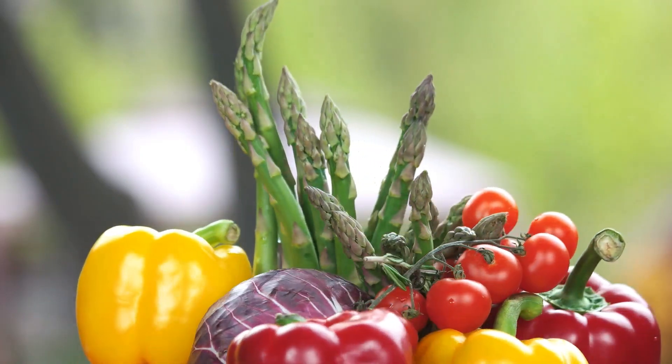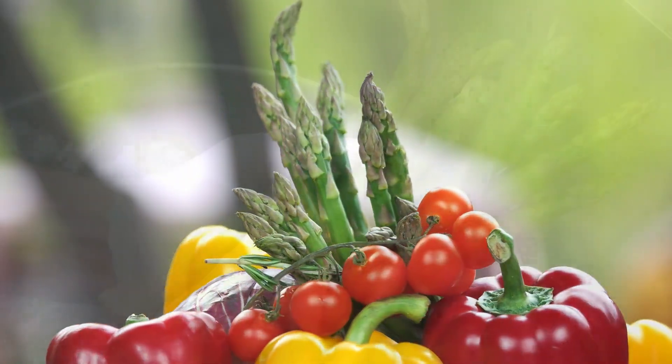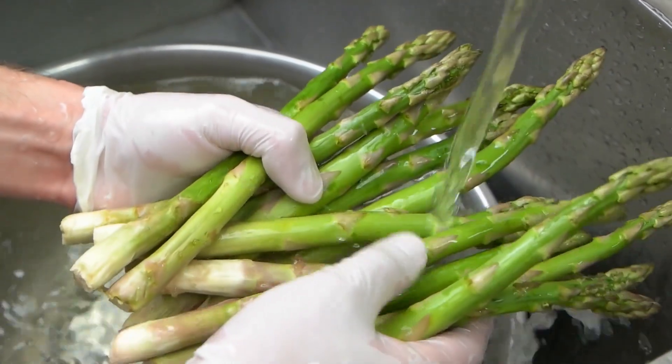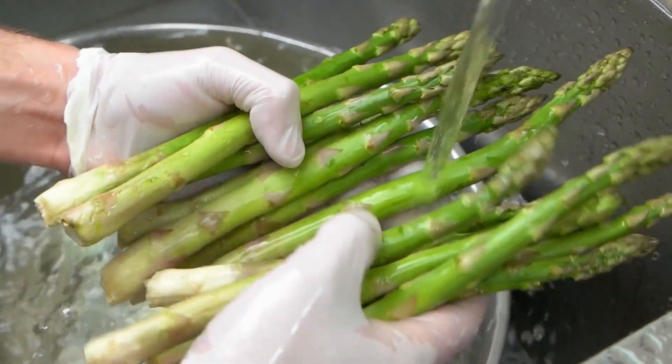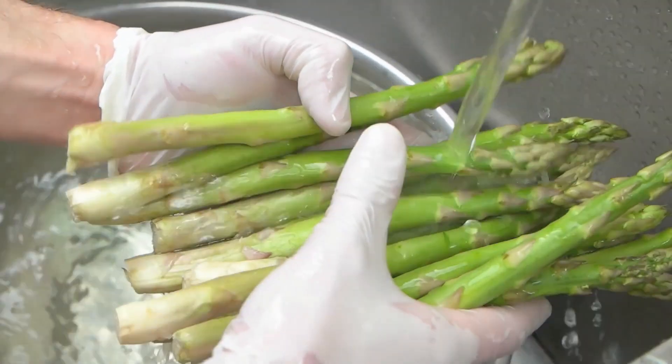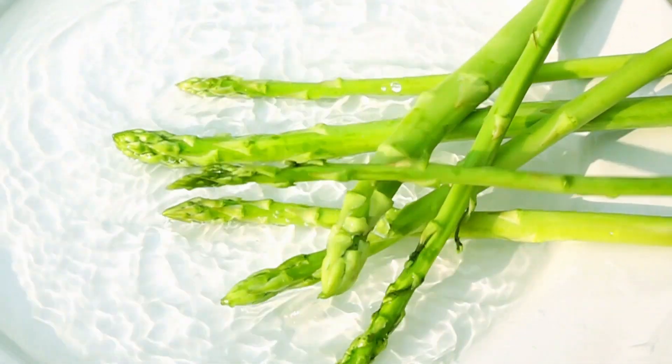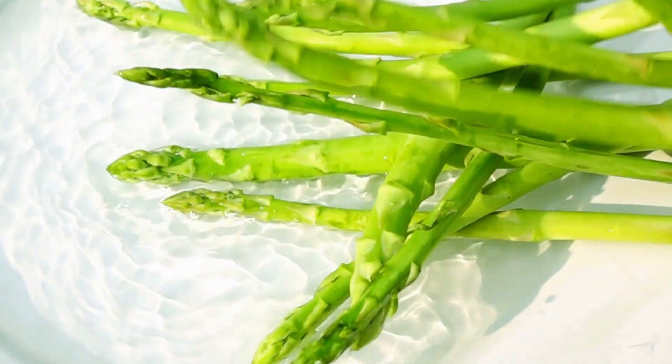Care and Maintenance: Keep the asparagus bed free of weeds, as they can compete for nutrients and water. Water the plants regularly, especially during dry spells. Mulching around the asparagus bed helps retain moisture and suppress weeds.